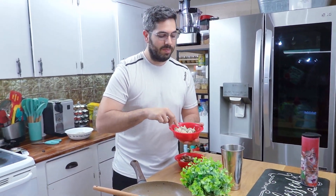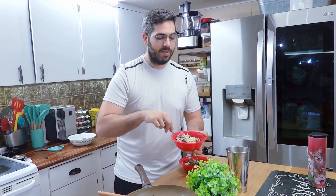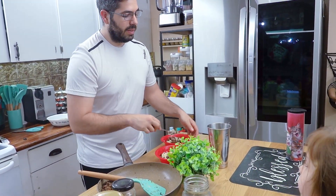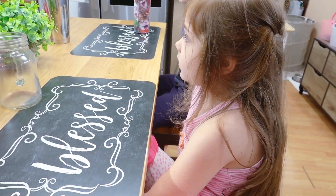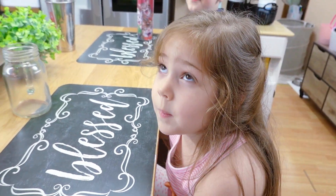Milk? Yeah, a little bit. You could put cream cheese in something like that too. It's very good. I put some milk and a little bit of cheese. Nice. Abigail, you've eaten it before? Yeah.